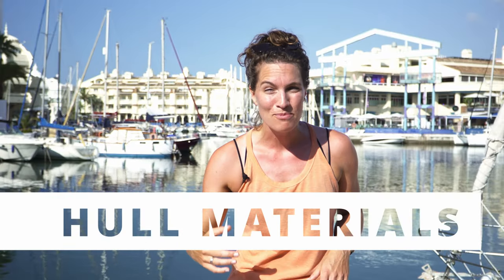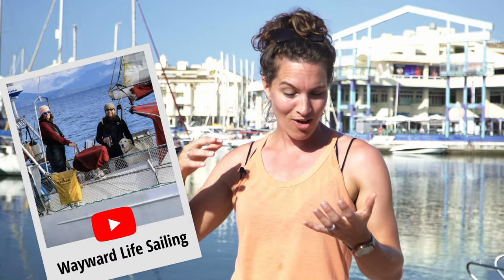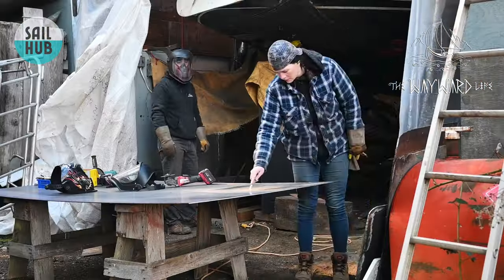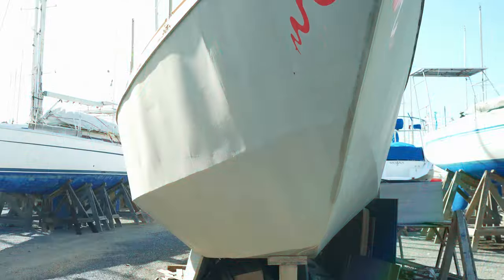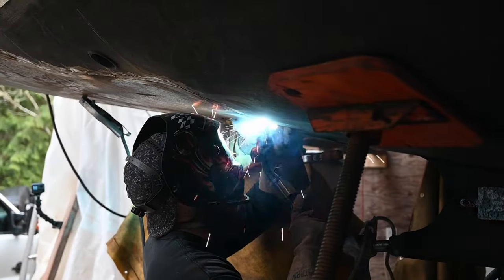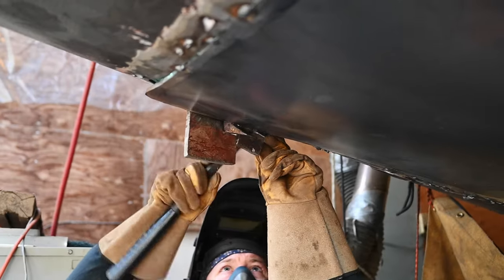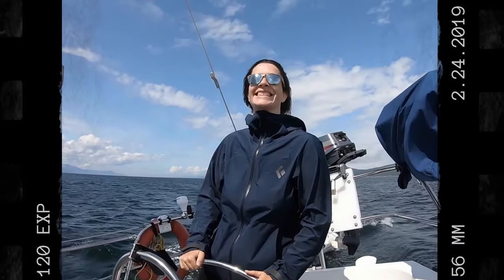Welcome to SailHub. This week I'm going to be learning about hull materials and more specifically steel. We've teamed up with the Wayward Life Sailing YouTube channel to tell us all about maintenance of a steel boat, working on a steel boat, who it's good for, rust and all that good stuff. Let's kick off by introducing Taryn and Logan from the Wayward Life Sailing channel.